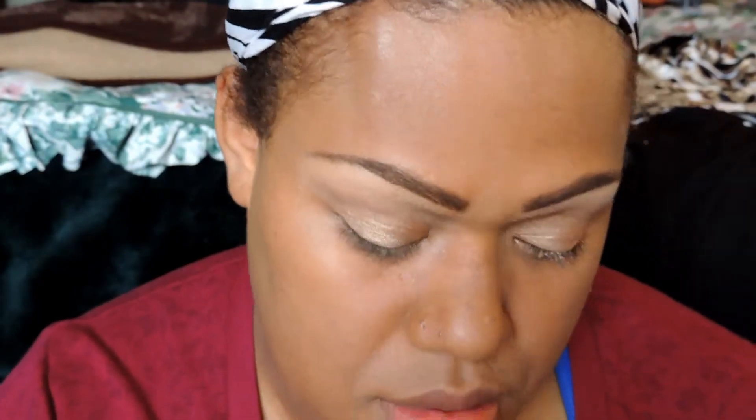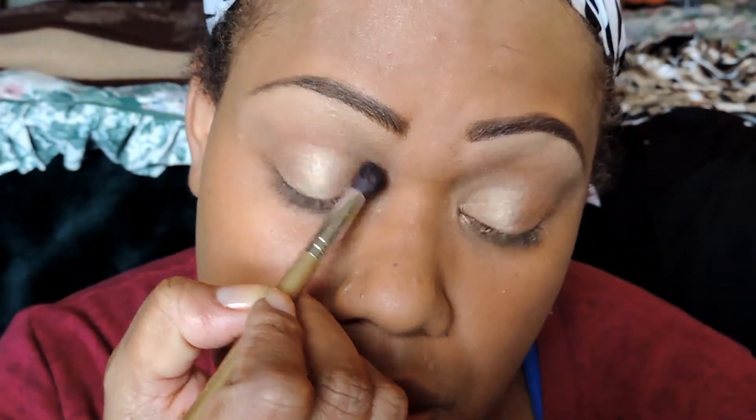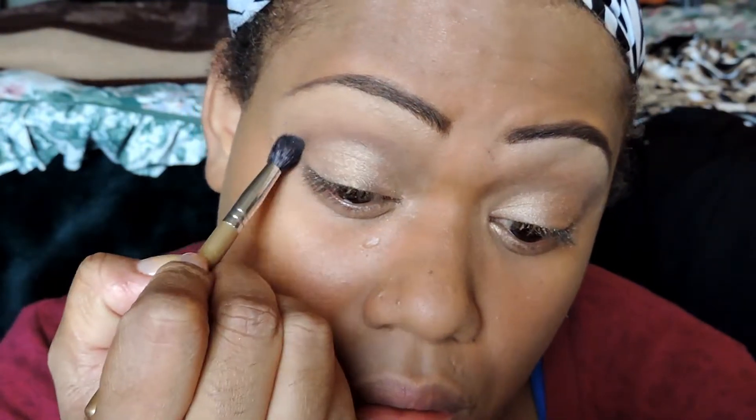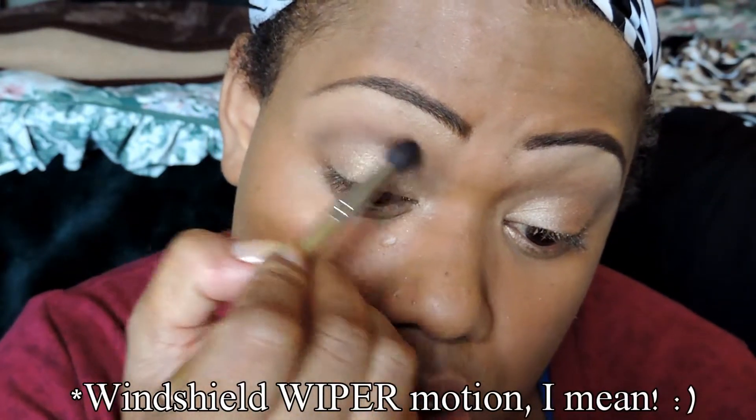Then with my crease brush — this is by Best Sensuals — I'm going to go in with Unspoken and apply it right on my crease area using a windshield motion.